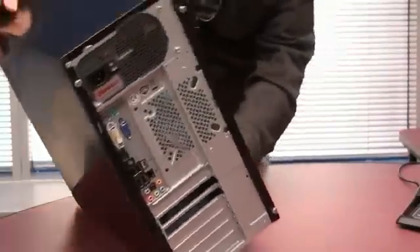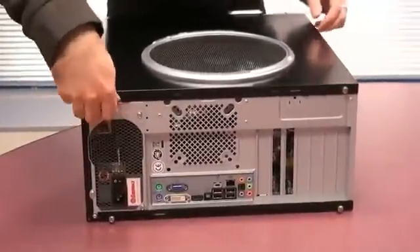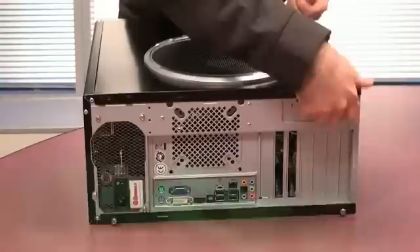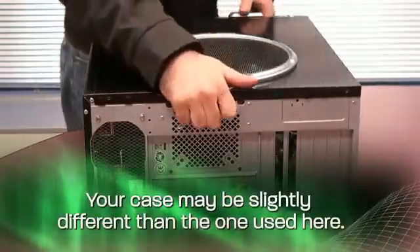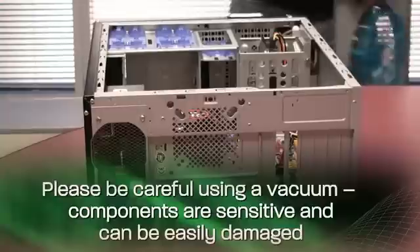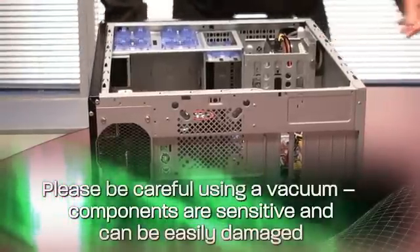It's really easy to open up your system. With two simple screws on the back, you can take off your front cover. If you've had your PC a while, it might be a little bit dusty in there, so keep a vacuum cleaner handy if you want to clean up the inside of your case.